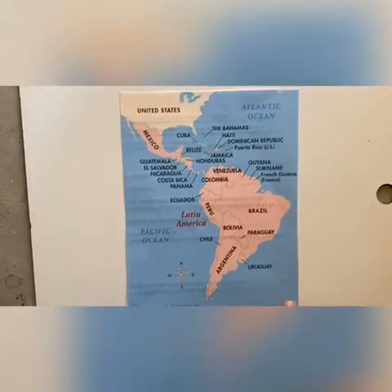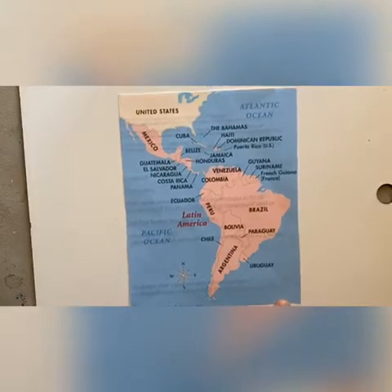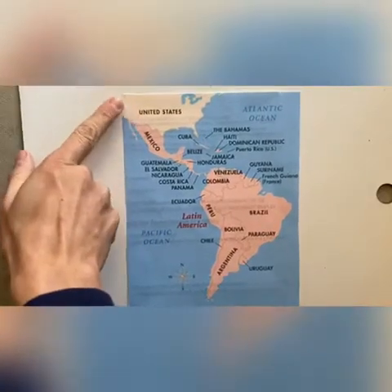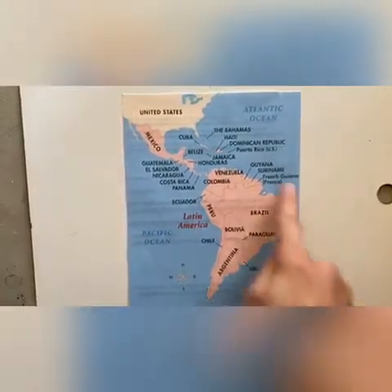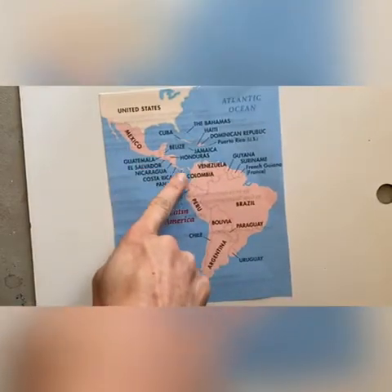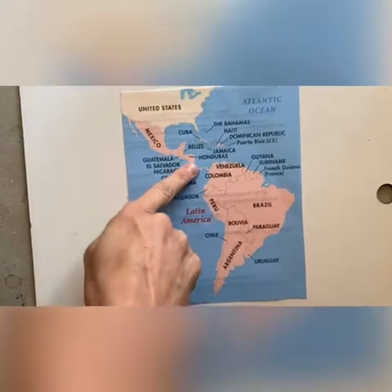So we are going to visit Panama today. Now where is that? Well, here's the United States — we live way up here. South America's down here. It's right in Central America, right in here, specifically right there. Let me show you a close-up of Panama.